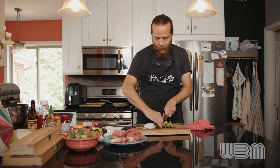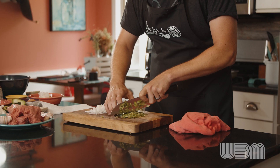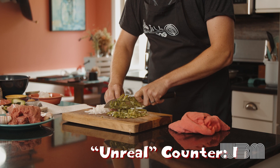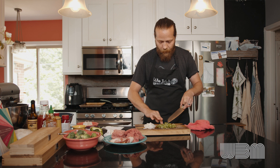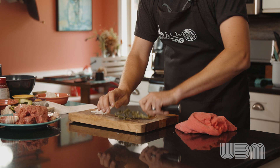Same thing with our bell peppers — even more so. We want to get those nice and finely chopped. Keep your fingers out of the way of the knife; you want to have them all to play with later. A long time ago in a life far, far away, I used to teach cooking classes. So it's nice to be back in the kitchen with a fine dice there.